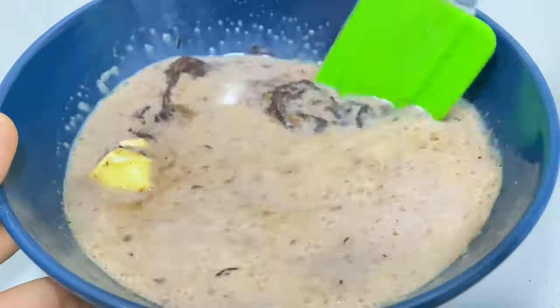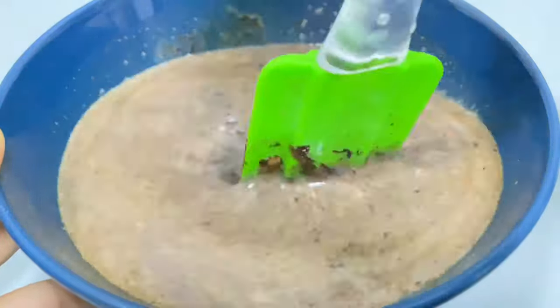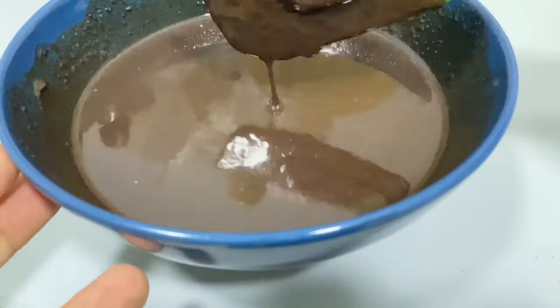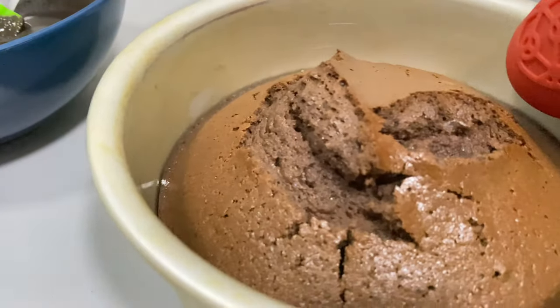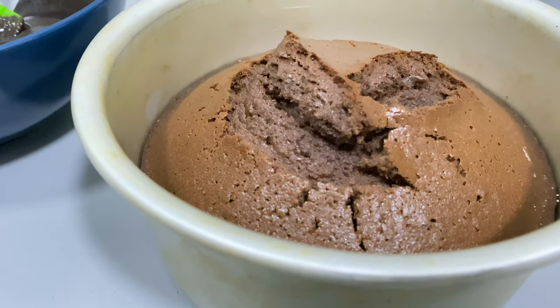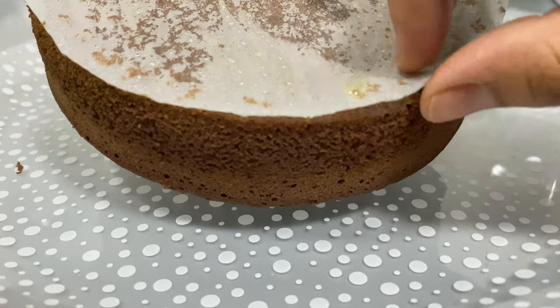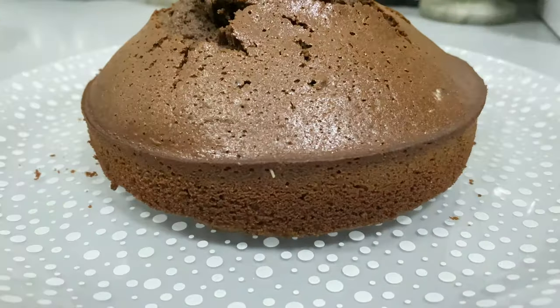I am going to add cream to the sauce. I will pour the sauce onto the cake. The cake is very soft.